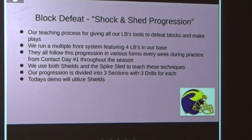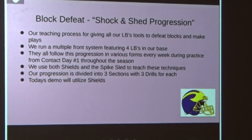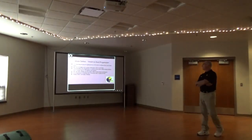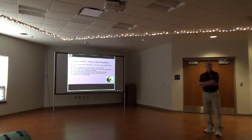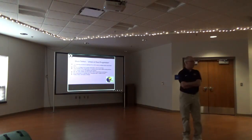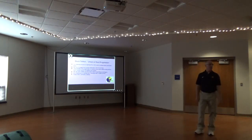We're trying to give these kids some tools to defeat some blocks. In our system, we're primarily a four linebacker system, so all our linebackers will go through these drills. They'll follow this progression from first contact days until the end of the season. We'll use the spike sled and the shields for these drills — we use the shields more. All our demos will be with the shields, but we do use both.